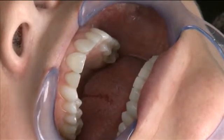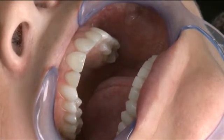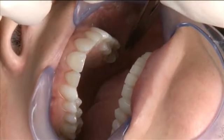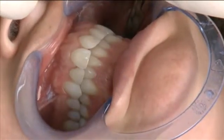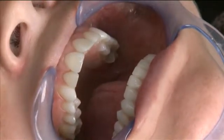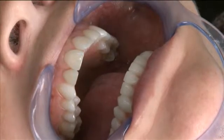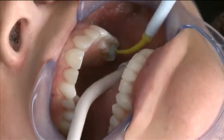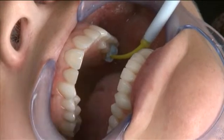Now that I've completed the prep for this onlay, I'm going to capture a bite registration. In order to do so accurately, I'm going to verify that she has a holding contact distal to the tooth I prepped — and indeed she does. I'm going to now inject the bite registration directly into the prep, filling just above the level of the occlusal plane but covering the prep only.